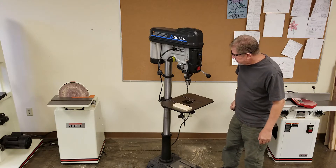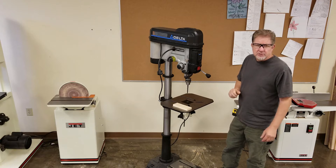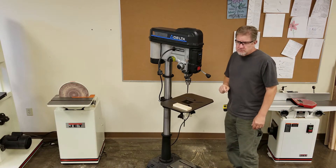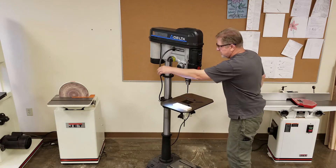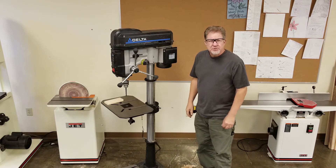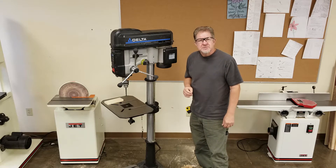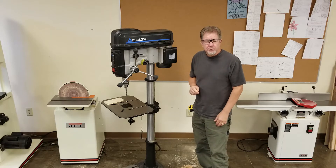It is variable speed. It has a laser center marker so that you can drill a hole precisely, and it has a work light so you can get a little bit of extra light on where you're working. The variable speed is important when you want to use a different speed depending on what kind of material you're trying to put a hole in.